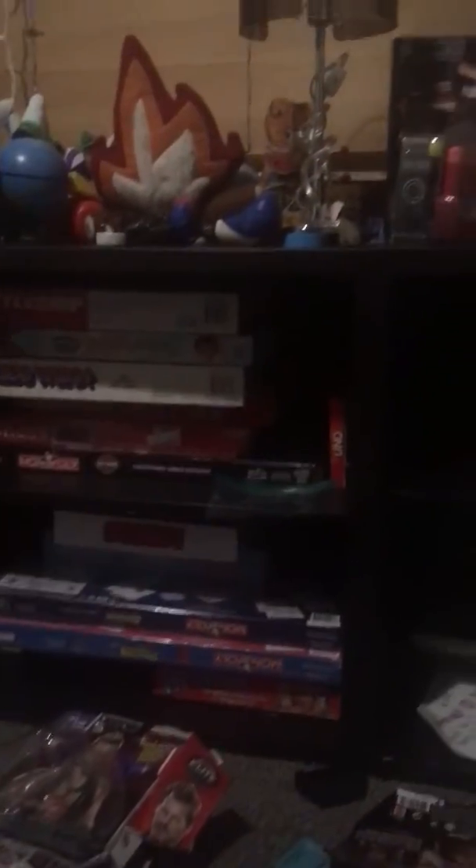How many guys do you think you have? And those I still haven't unboxed yet — yeah, all that stuff.